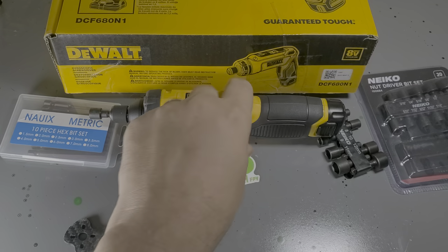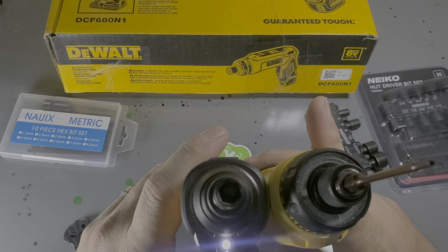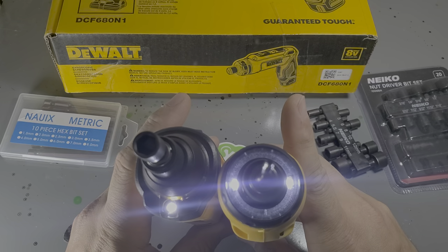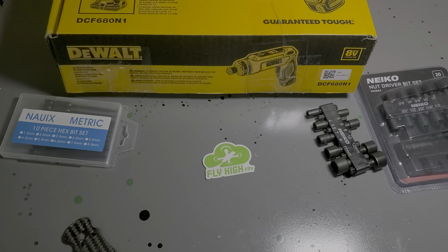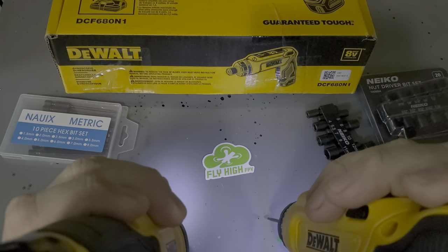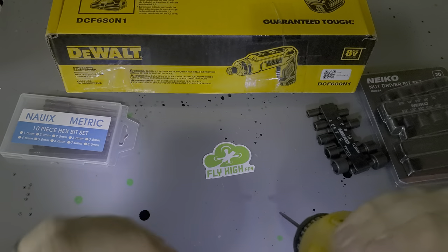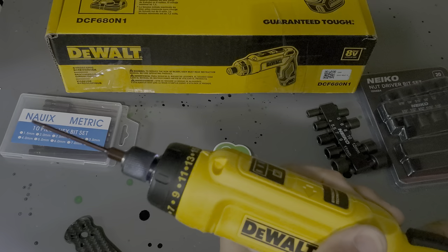One other advantage I found on the newer style driver versus the old one is the actual LEDs. The new one has two LEDs, and the old one only has one. In real world difference, it doesn't make a huge difference — they're both pretty similar. But to me, the big difference is the clutch. Make sure you get one with a clutch if you're looking for this.